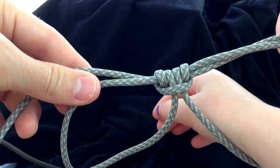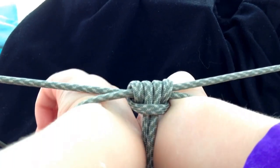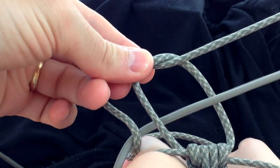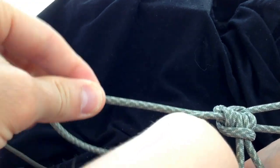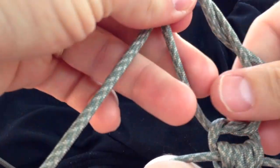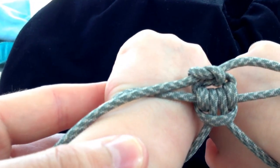With the handcuffs drawn tight and the prussic knot working in your favor, you can quickly tie a wreath knot or a square knot to lock the handcuffs in place. Now go practice this on your wife and kids and have a great day.